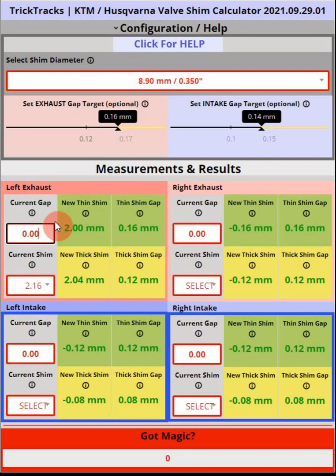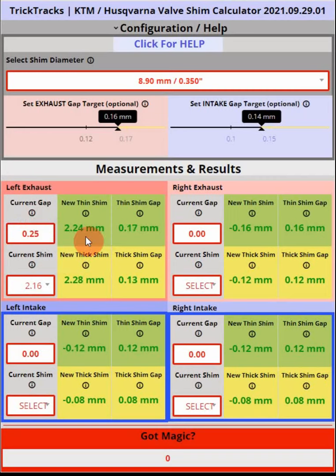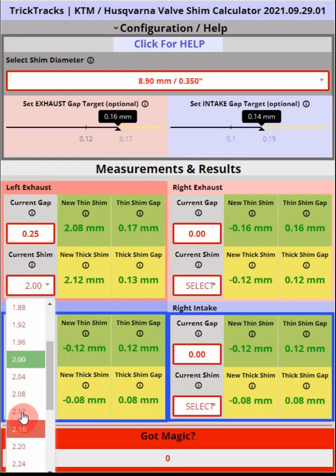Let's say one of our gaps is out of range — say the left exhaust is 0.25mm. To calculate the shims, after measuring the gap you need to measure the shim itself, which means taking apart the motorcycle and removing the rocker arm or camshaft. Let's say we end up with a 2.0mm shim. The calculator will then calculate the correct thin and thick shims. The thin shim gives a bigger gap — in this case 0.17mm, which is within spec. The thicker 2.2mm shim would give a 0.13mm gap.